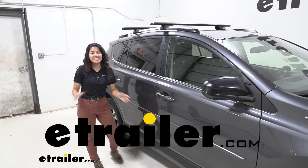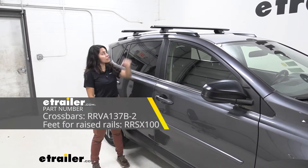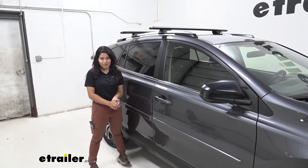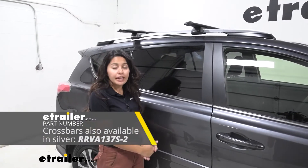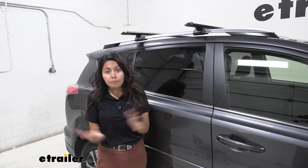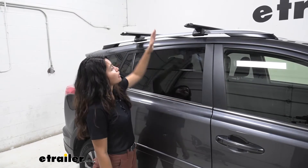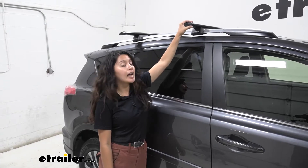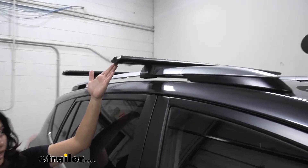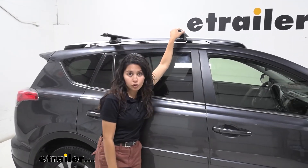Hi everyone, it's Evangeline here at eTrailer. Today we'll be taking a look at our Rhino Rack roof rack system with the 54-inch long Vortex Aero crossbars and the Rhino Rack SX Series legs for your raised rails, right here on our 2017 Toyota RAV4. So you're taking your RAV4 out for an adventure but you're looking for something to give you extra cargo space, or you want to carry accessories like bike racks, a kayak, roof basket, or roof box. The first thing you need is a roof rack on your vehicle. This is actually the extra long roof rack system for your RAV4, giving you more overhang — great for different accessories or if you just don't want to reach in too far to load and unload your cargo.